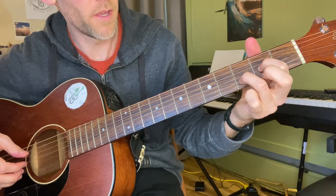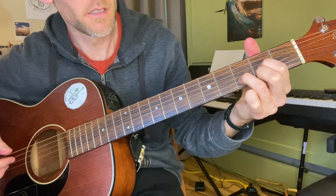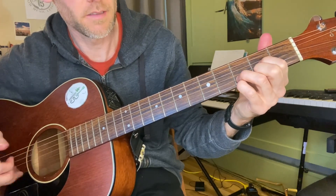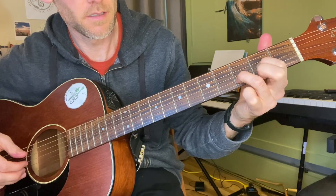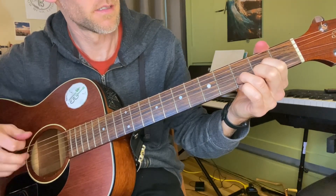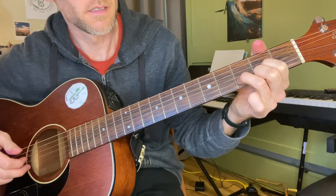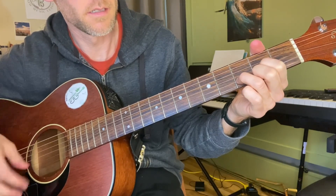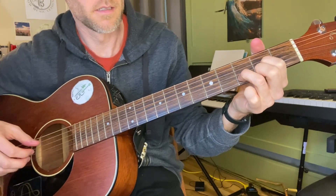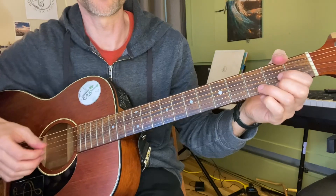Then we pull off, and then we hammer on on the E string — open to two — that's the whole thing. And then the rest of it's pretty easy.